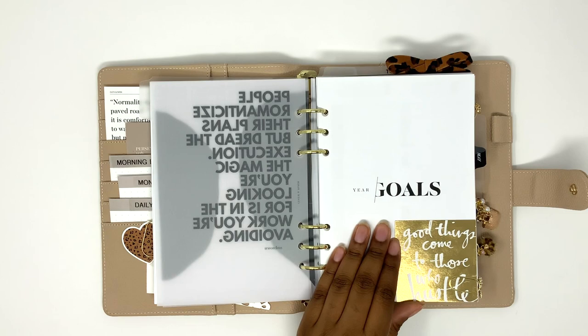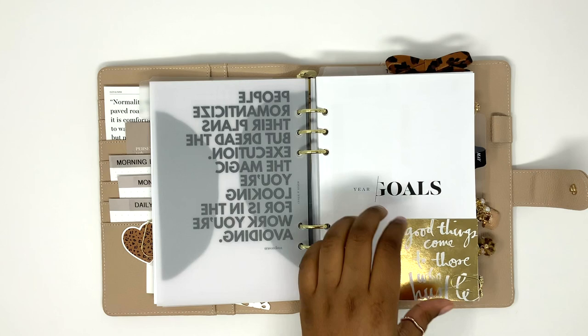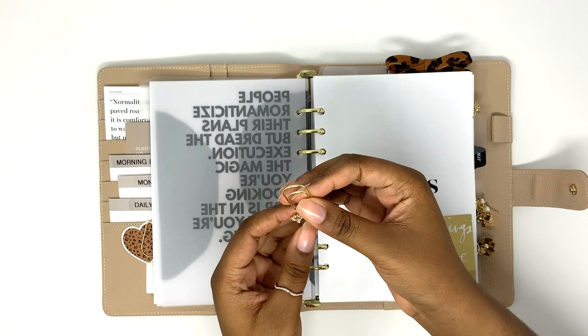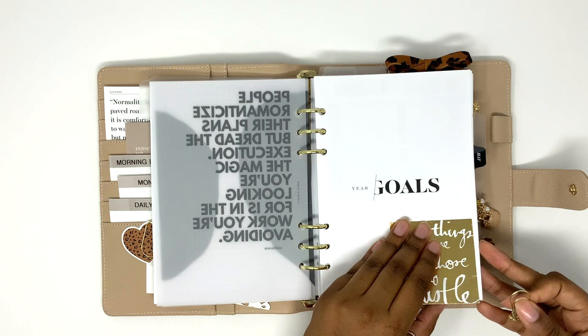I have my yearly goals inserts here — I won't be sharing those because they're a little bit personal and my boyfriend's goals are in here as well. This is a drawing card I got from Michael's. This beautiful dangle clip is from Kubo and Lucy — I am a PR for her so you can use my code CINDY MAY for 20% off at her shop. This one is the pearl and diamond combination in gold and I thought it was so pretty, so I added it to my planner.